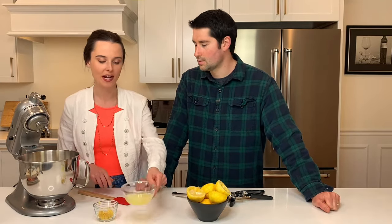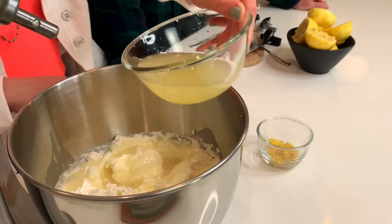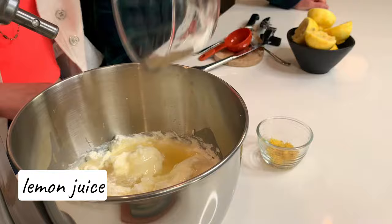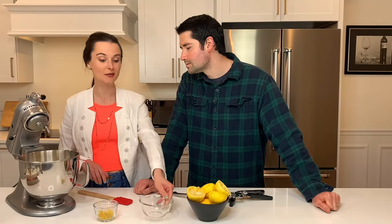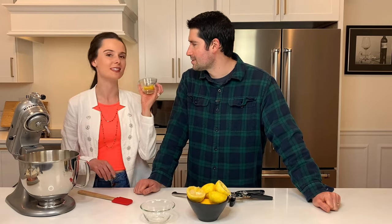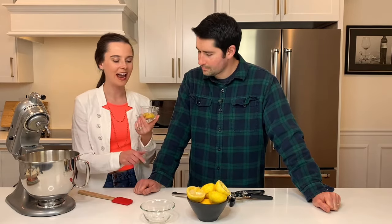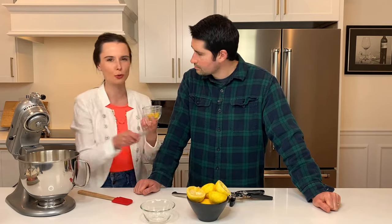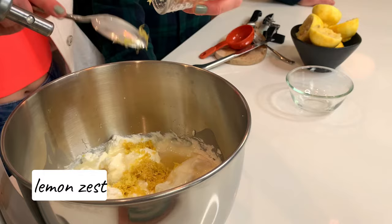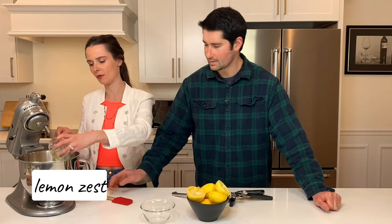So I added the condensed milk in. Then you want to add your lemon juice. The lemon juice is going to add a little bit of tartness, cut the sweetness of the condensed milk, and give it that lemony taste. But the true lemony taste is from the zest — that way you're not adding something that's super sour. It's not acidic, it's just like essence of lemon, and that's exactly what we're going for.